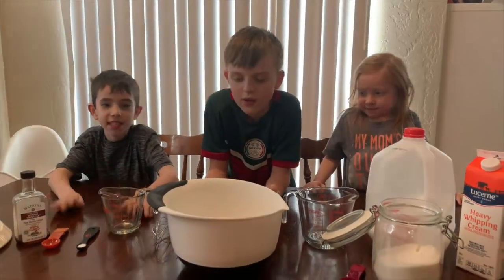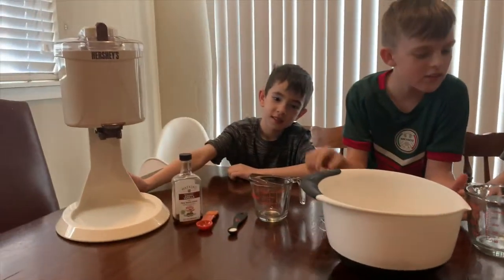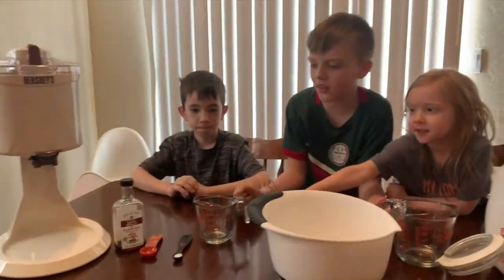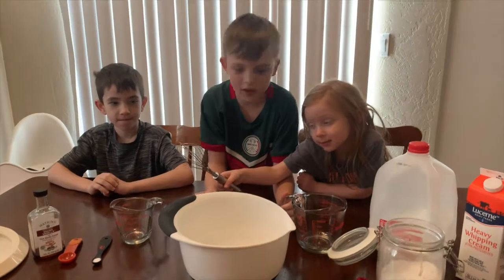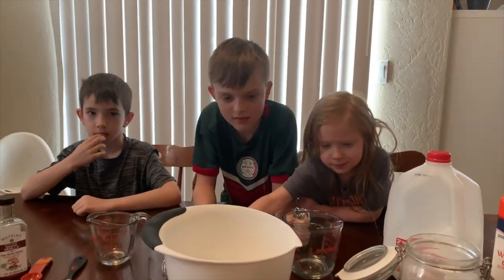So we have our ingredients, the maker, this thingy, these two measuring cups, the other thingy. This thingy — I don't know, I don't really cook that much. That's why I just call things I don't know thingies.